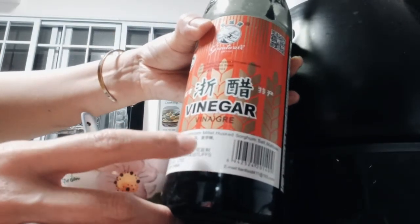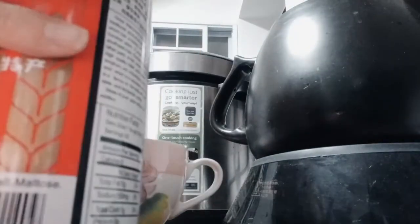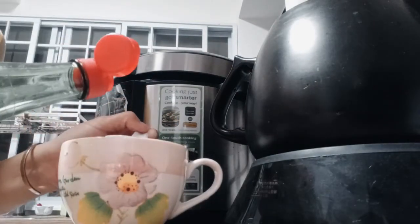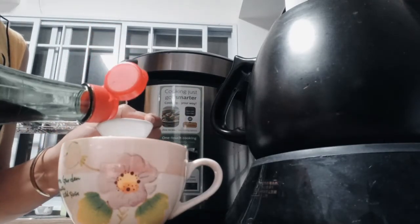It also contains broom corn millet, husk, and sorghum — meaning most of the ingredients are plant-based, not chemically blended with colors. So we take one teaspoon of vinegar.